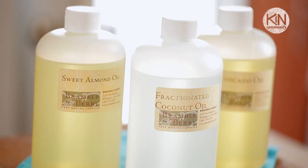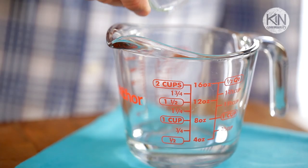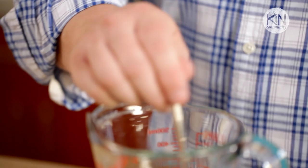Once our bottles are prepared, we're ready to mix our oils. The basic recipe is so simple — we're going to add equal parts of three plant-based oils. The first is fractionated coconut oil, which is processed in such a way that it maintains its liquid consistency, unlike regular coconut oil sold in grocery stores as a solid. To that, we're going to add avocado oil, and then finally some sweet almond oil. Mix these three ingredients together and then we're going to add some essential oils.